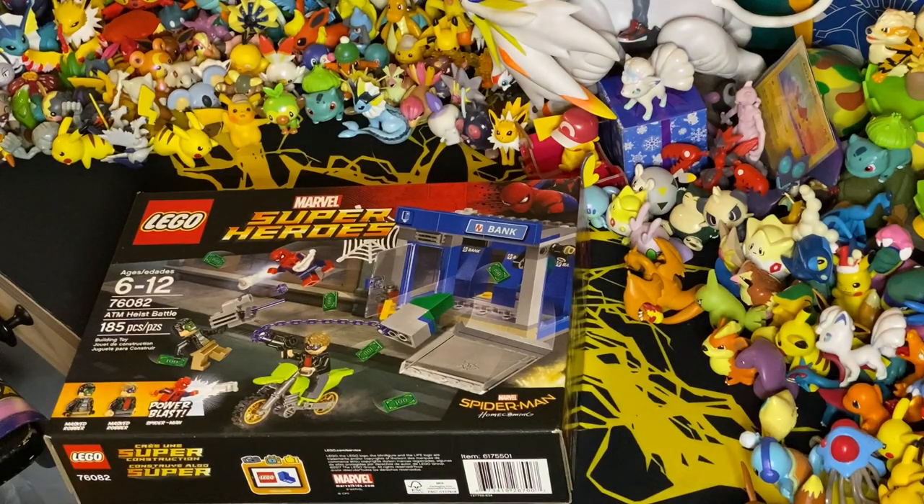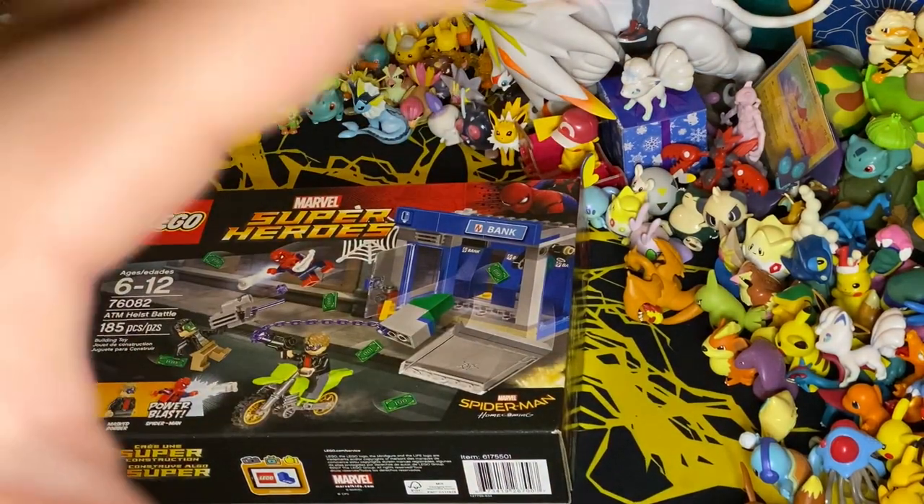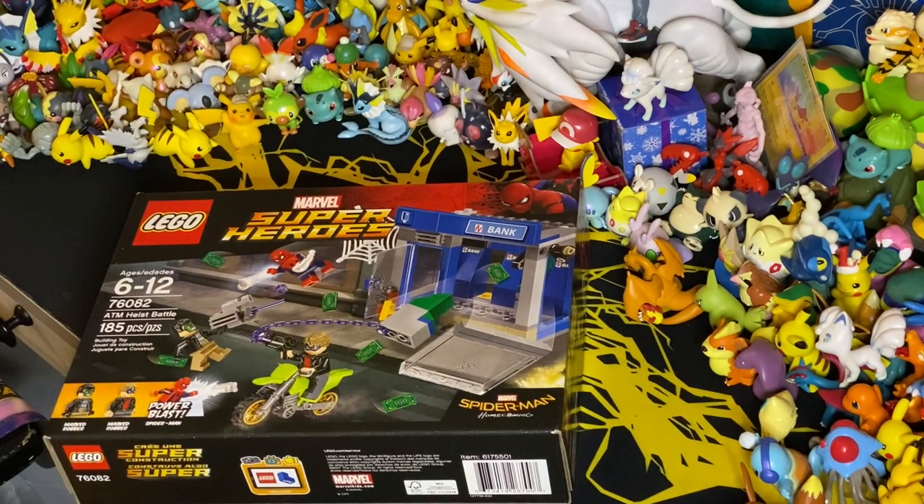Let me know if you guys like the new camera angle. I did it a little different, moving around at my review station, so now the videos will be filmed from up here. Let me know if you guys enjoyed that. I think I'm going to crack it open — let's get building.